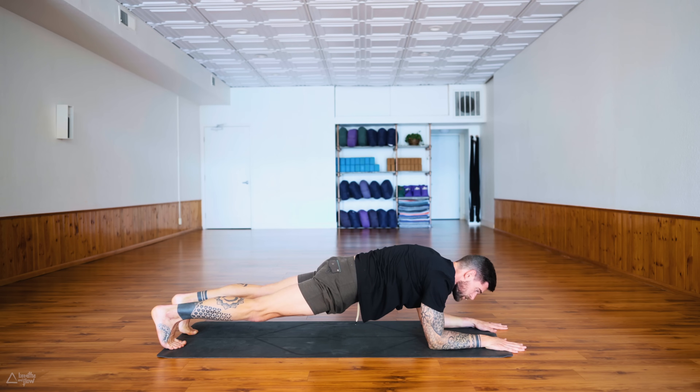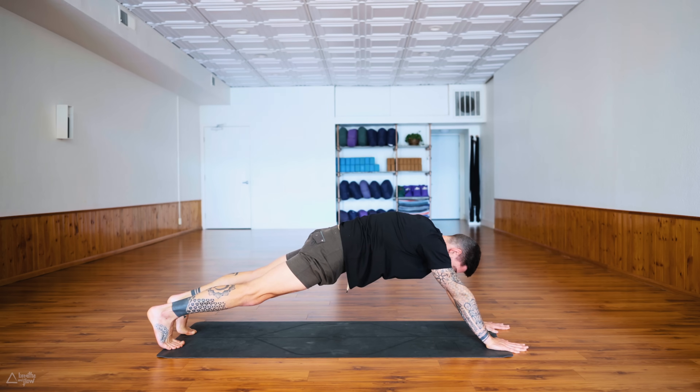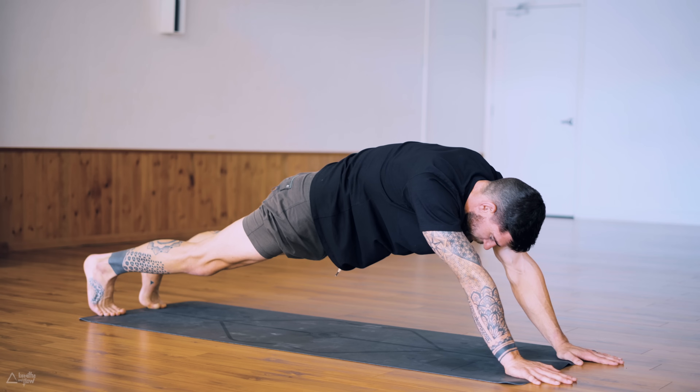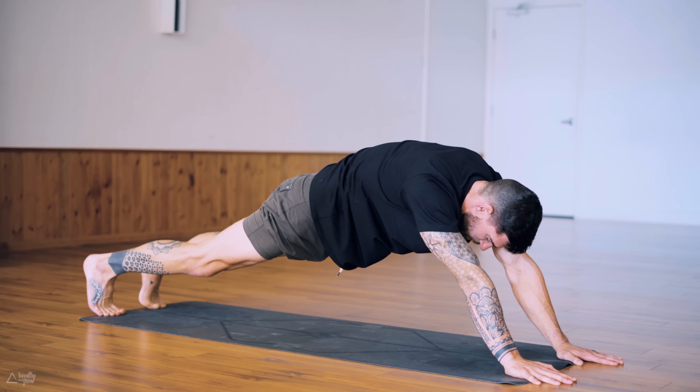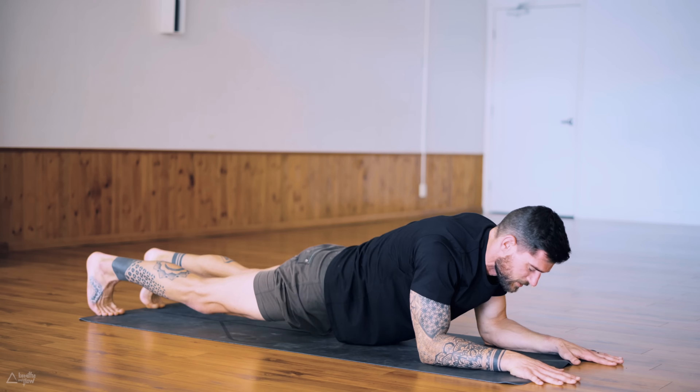If you want, straighten your arms and press into your palms for a long variation of a plank. Either way — forearm plank or this long extended plank — you're holding here for five, four, three, tuck your tailbone, engage the core, two, one. Release the forearms down, release the hips down.